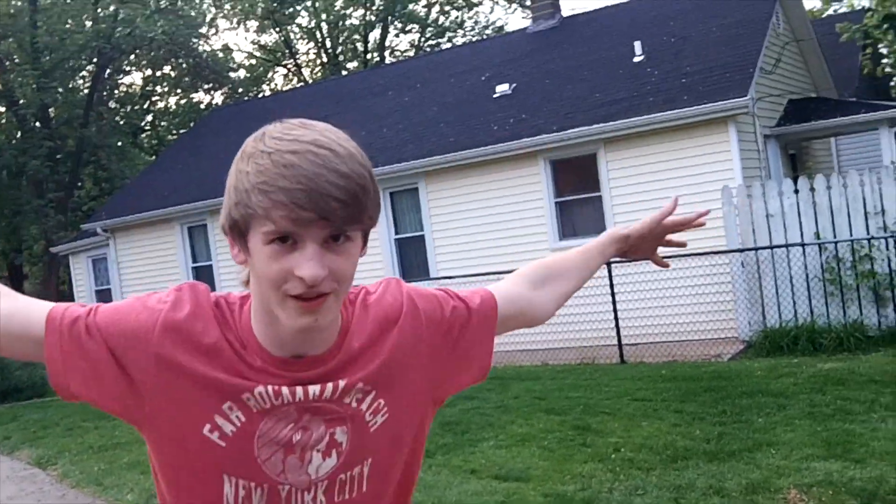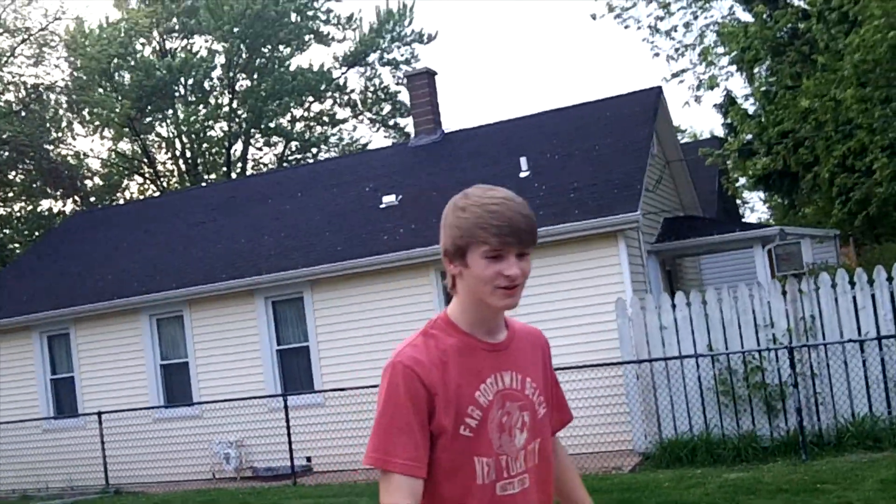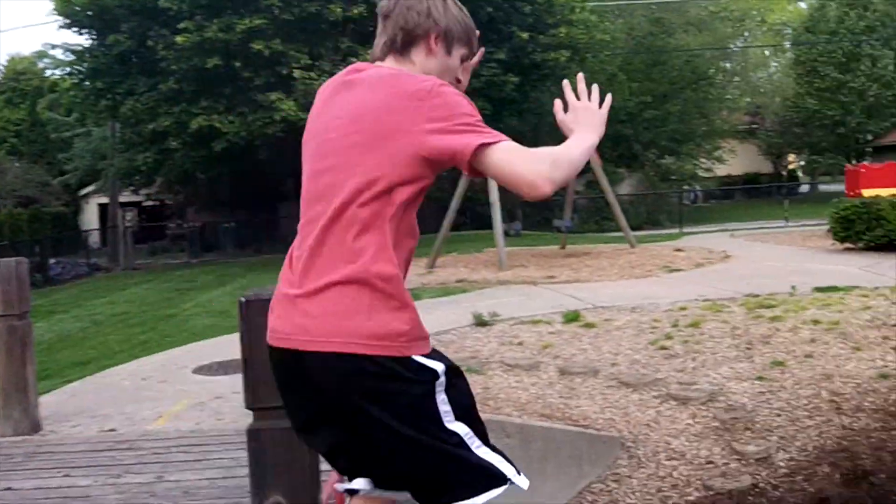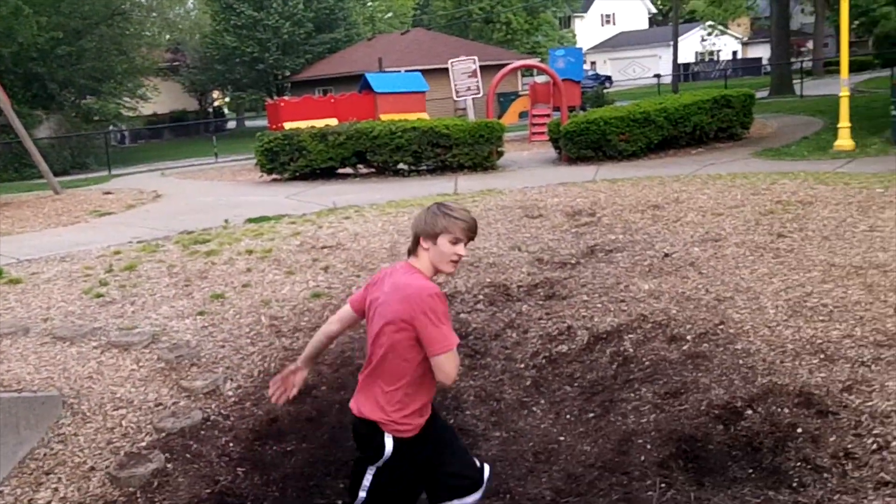A lot of people when they try to front flip, they'll tuck like this or like this. You don't want to do that. You want to run, punch up and out. Get a lot of height.